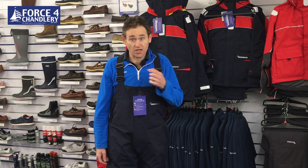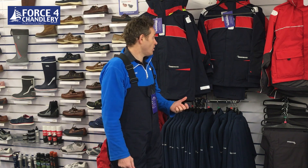The suit is available in sizes extra small to 3XL. We're really excited by it and we think it's a great suit for all coastal and inshore sailors.